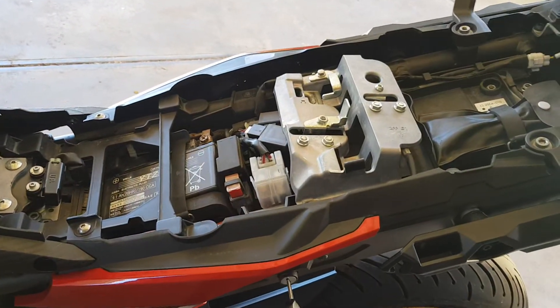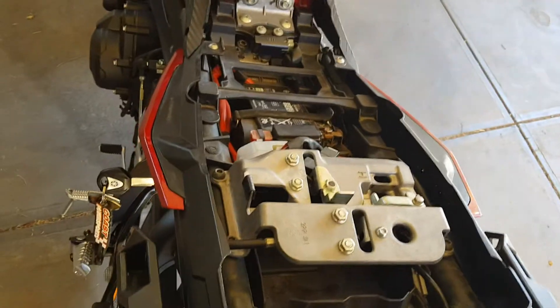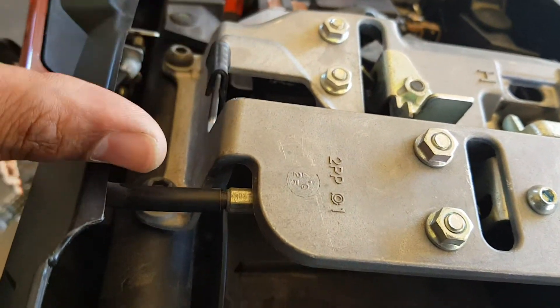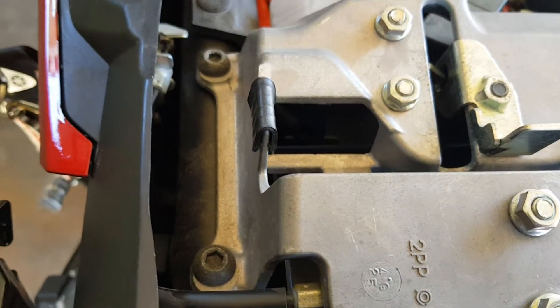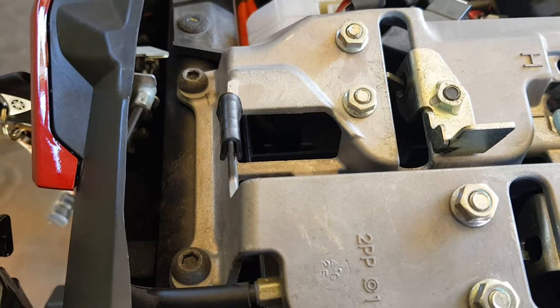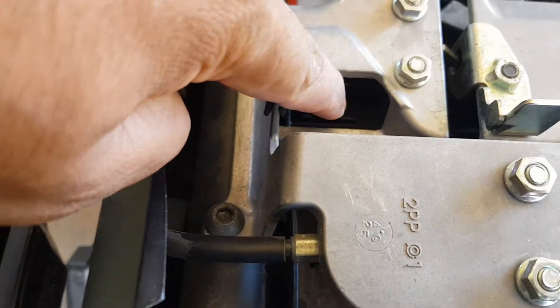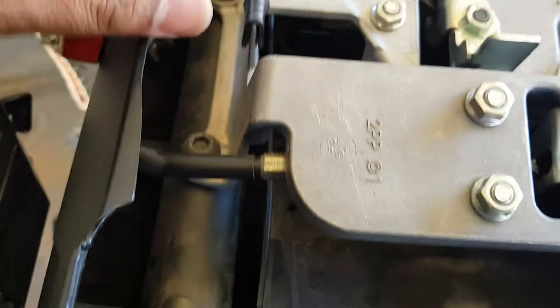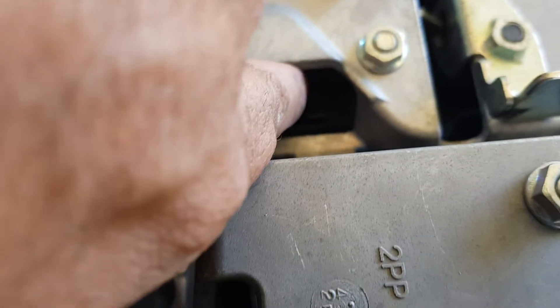If you come from behind the bike towards the left hand side, there's a hole in here. This is apparently covered with a rubber block — mine doesn't have one — but if yours does, all you have to do is just remove the rubber block from this left hand side, and then underneath it here, where my finger is, there's a switch.